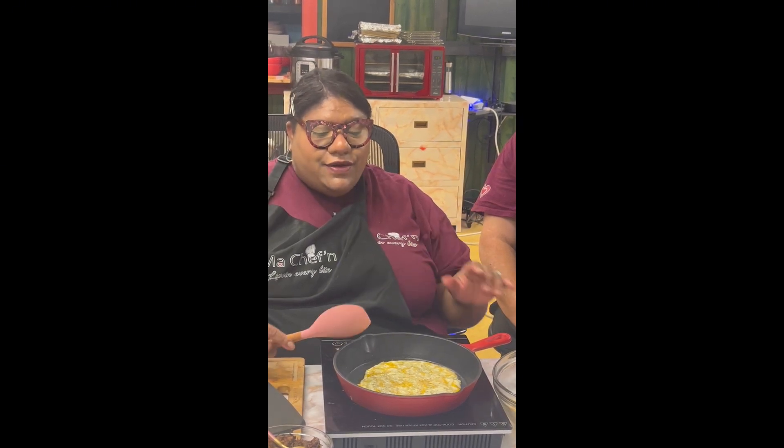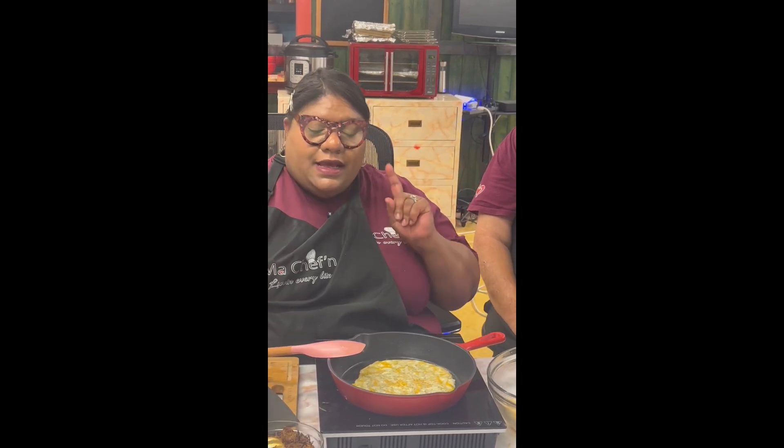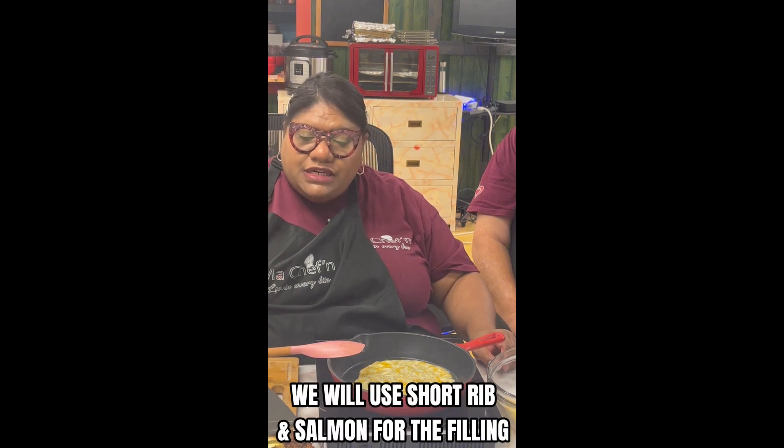So if you're on a low carbohydrate diet, this is for you. I had some leftover short ribs that I just put some barbecue sauce with. And I had some leftover salmon — I just put some cream cheese, green onions, celery, Himalayan salt, and black pepper in there.